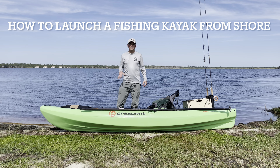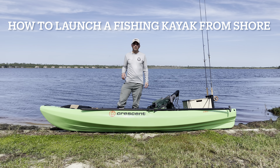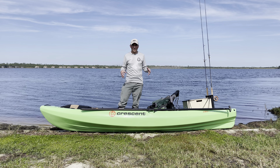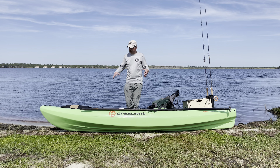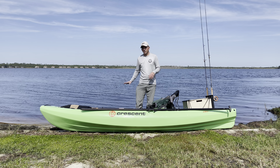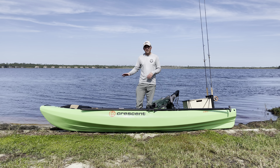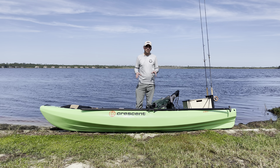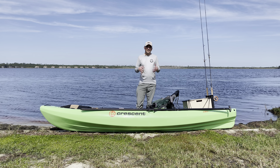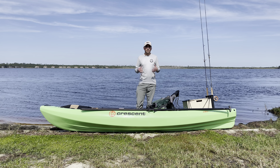Hi, Donald here with Floating Feathers Kayak Fly Fishing School. Today I'm going to show you two different ways to get into a kayak or launch a kayak from a shore like a sandy shore, a slightly rocky shore, something that has a nice gradual incline or decline into the water. The first one I'm going to show you is with the kayak perpendicular to the shore, and the second way is with the kayak parallel to the shore.